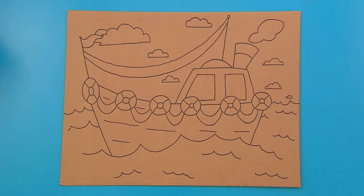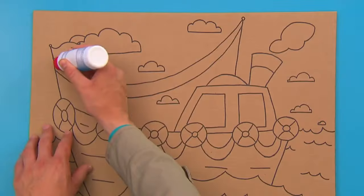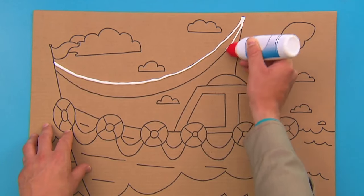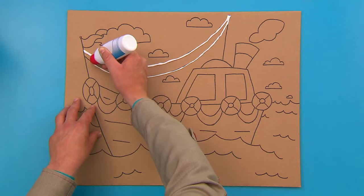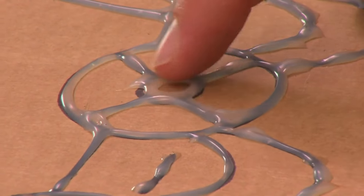When you've drawn your picture, you'll need some gloopy glue. So, Matthew, can you find some gloopy glue, please? Thank you. Watch this, Matthew. Just squeeze gloopy glue all over the lines you've drawn. When you've covered all the lines in your picture and left the glue to dry hard and bumpy, it'll look like this.